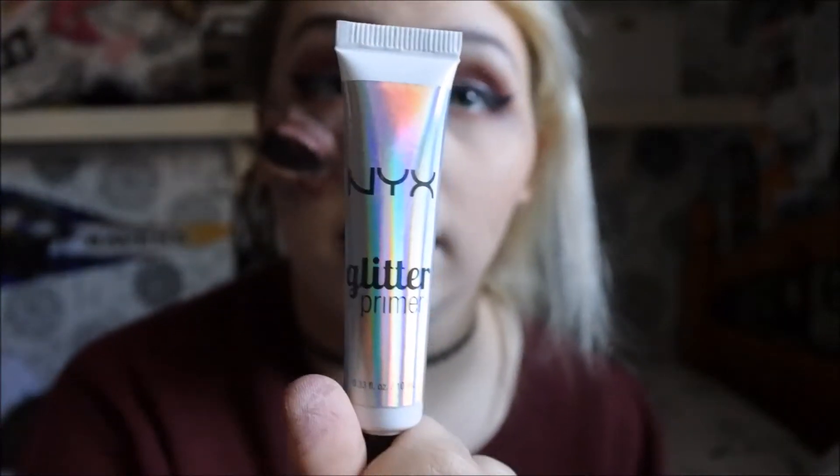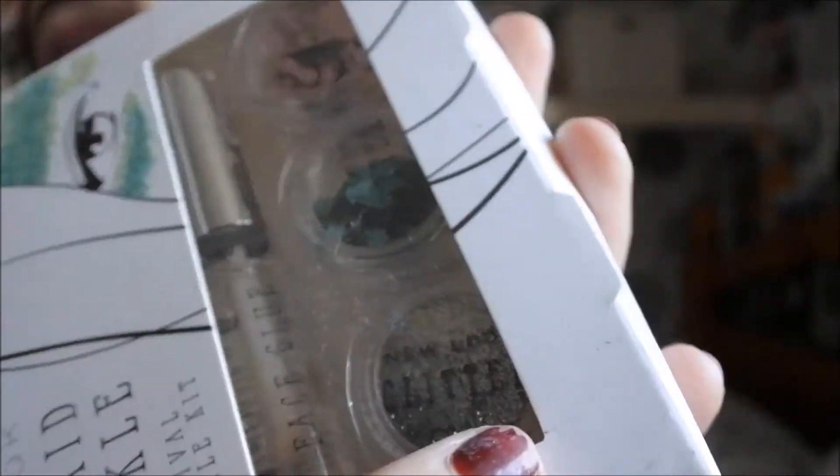To make this all sparkly, I'm going to use the NYX glitter primer. Then I'm going to use the silver glitter from the New Look Mermaid palette.